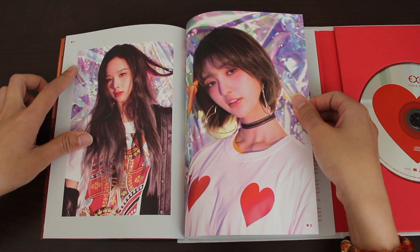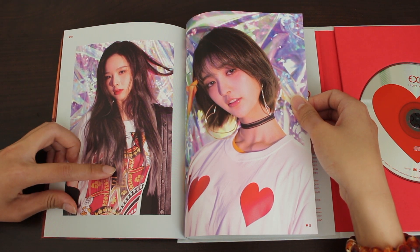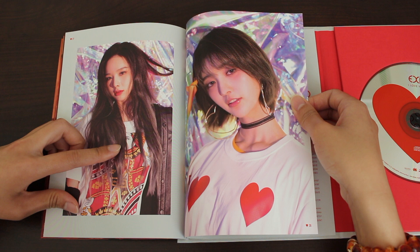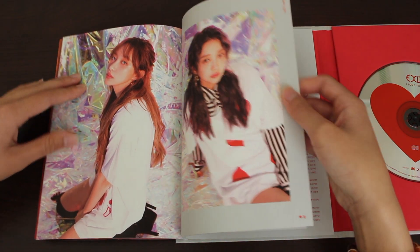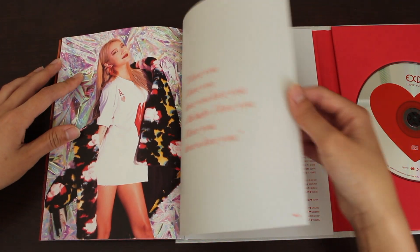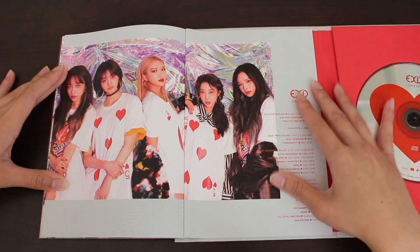I think these are the last photos. I just noticed — I don't think Soji's even wearing a heart shirt. This is, I think, a king or a queen shirt. They cover the letter, but this is fitting. They're so beautiful. And we end off with a group photo, and we have the credits.